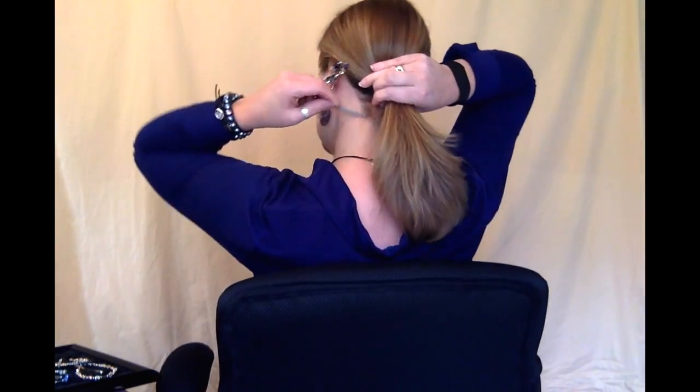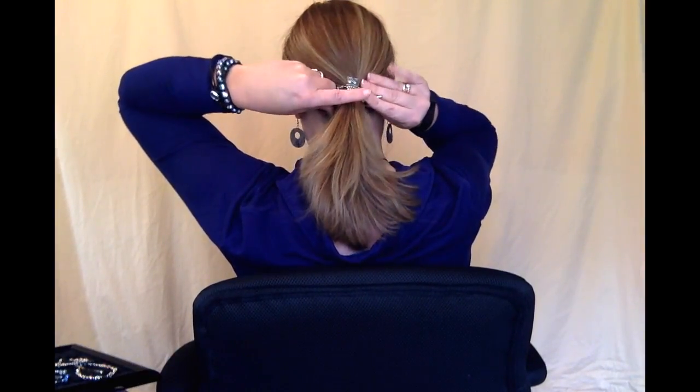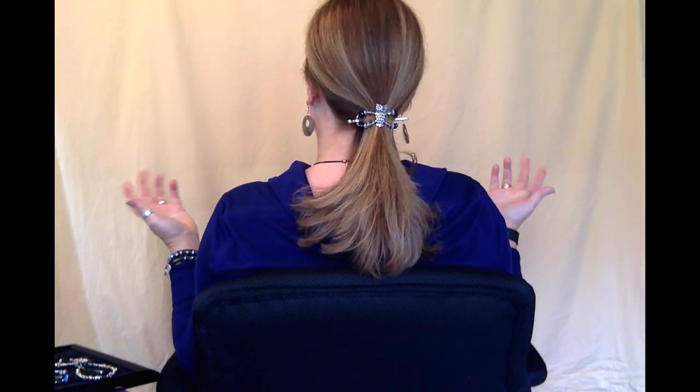You can have your traditional ponytail. Put the pin under, flex it over — and it's much more attractive than an elastic band.